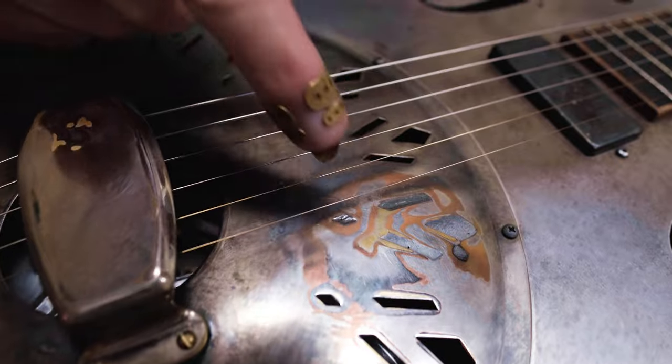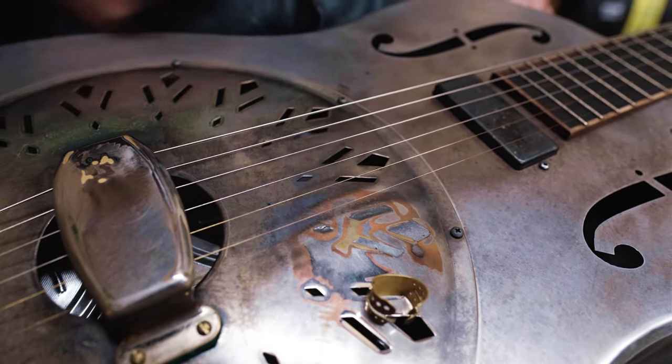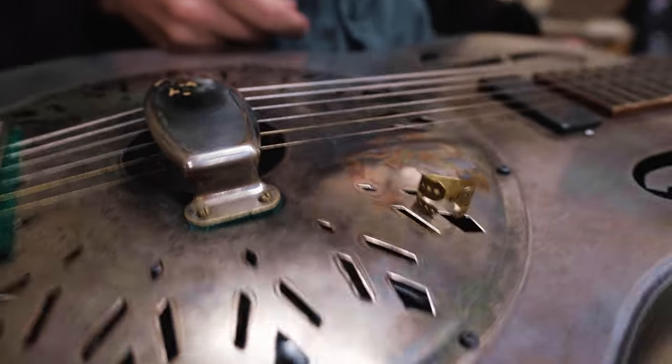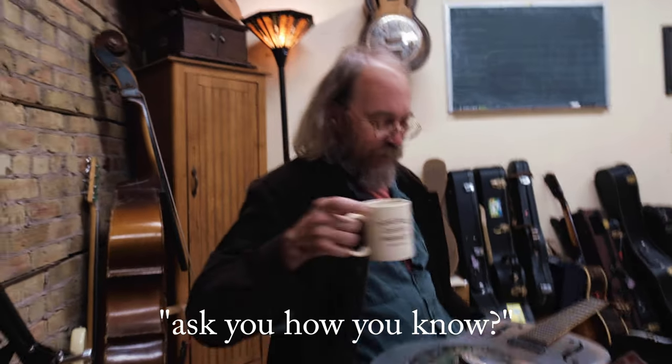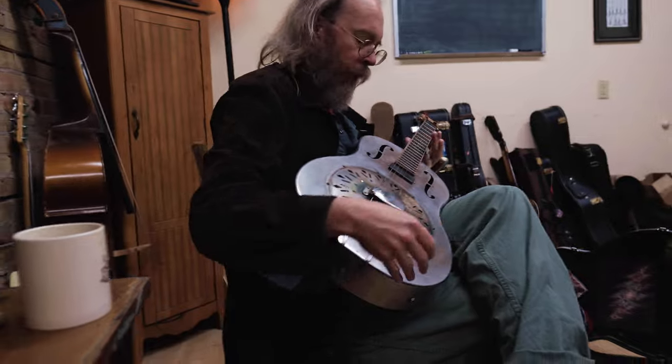It's probably frustrating for a luthier like Matt to deal with a person that constantly takes instruments apart and puts them back together again. The solder there is to prevent this from happening.